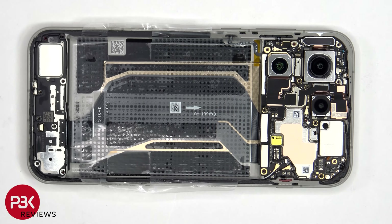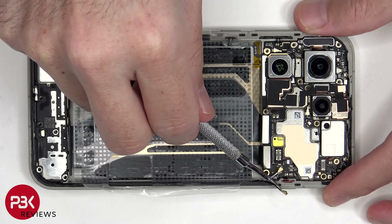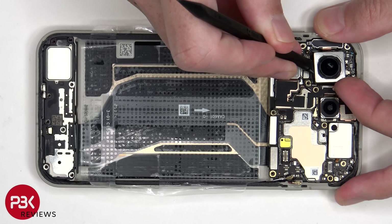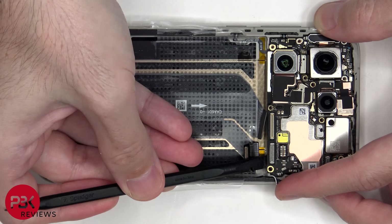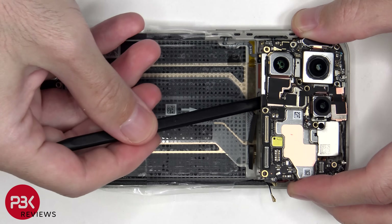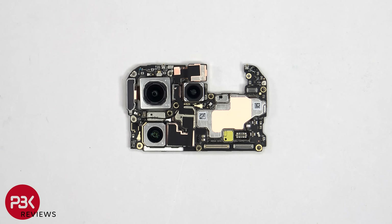The coaxial cables on the bottom right side of the board can be disconnected by just popping them off. There's a single Phillips screw which is holding down the main board. Taking a look at the main board, we can see a 50MP main, ultrawide, and telephoto lens. The main and telephoto camera have OIS or optical image stabilization.